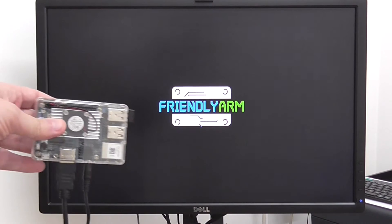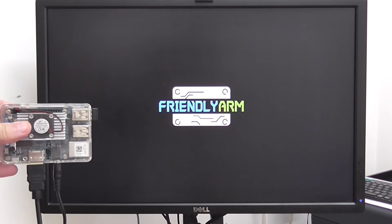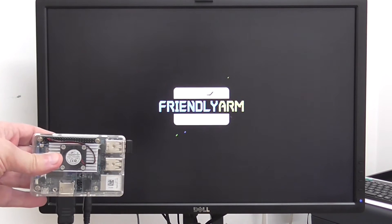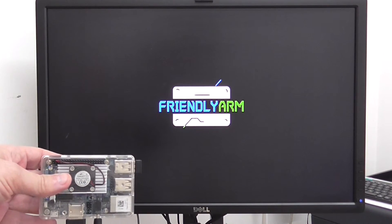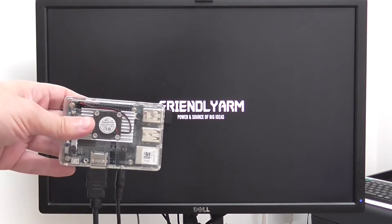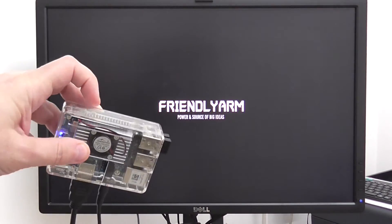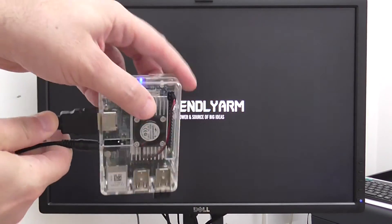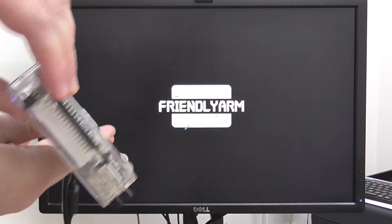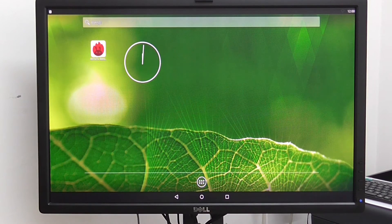Hi everybody, welcome back. As you can see right now, the board is booting and I'm loading Android version 5.1.1 Lollipop. You can see here the case with the fan spinning, and you can also hear the sound. Android is currently running.